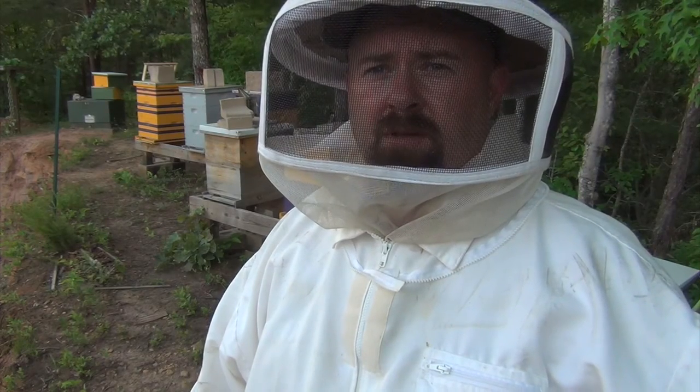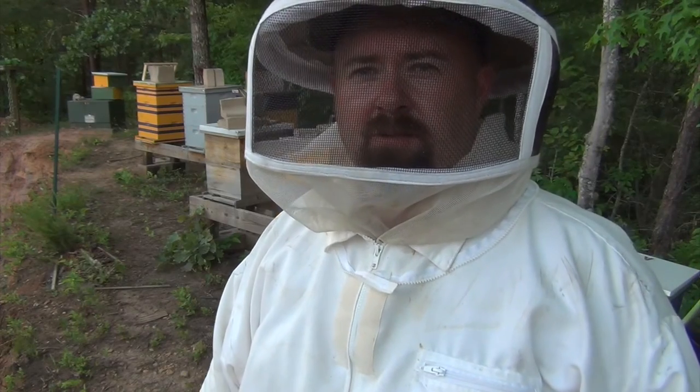First time grafting — everything went pretty good. Maybe I got lucky. Thanks for watching. Ditch Duck 129.